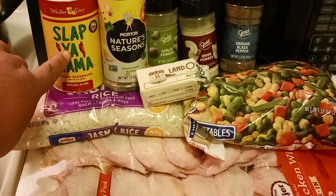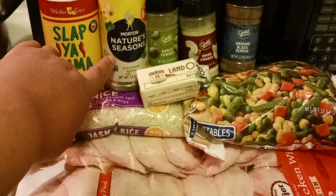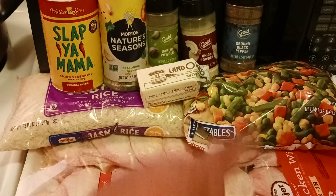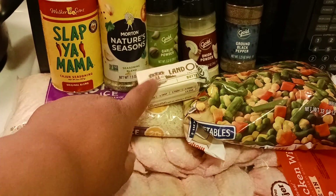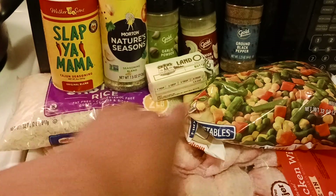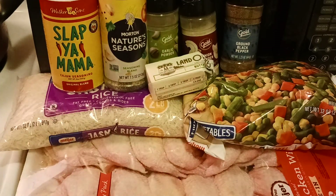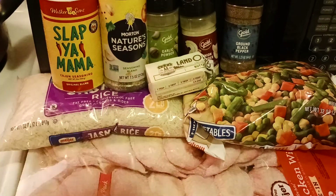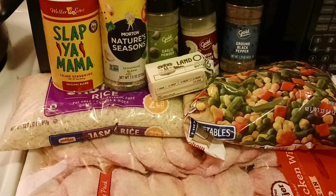My seasonings are going to be Slap Ya Mama, Morton's Nature Seasoning, garlic powder, onion powder, and ground black pepper. We're also going to use some butter. Now because we're using Slap Ya Mama and the pepper, you might want to go light on that because the Cajun seasoning is a little spicy. I'm going to see how Morton's does, because sometimes I need to add some seasoning salt. I'm going to taste it first. And you're definitely going to need some butter.